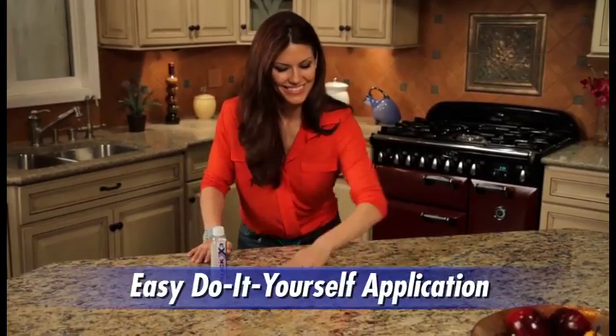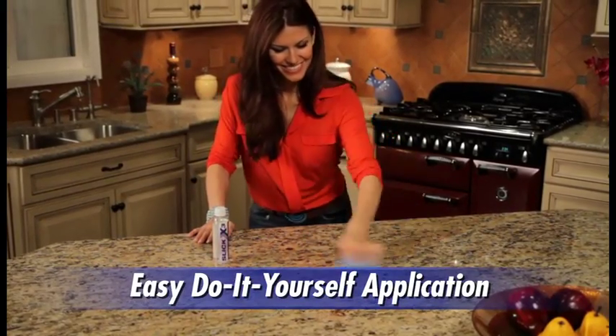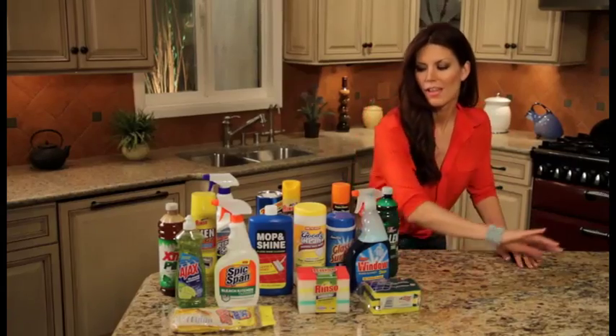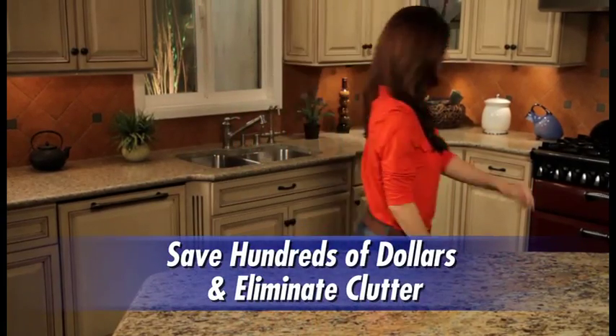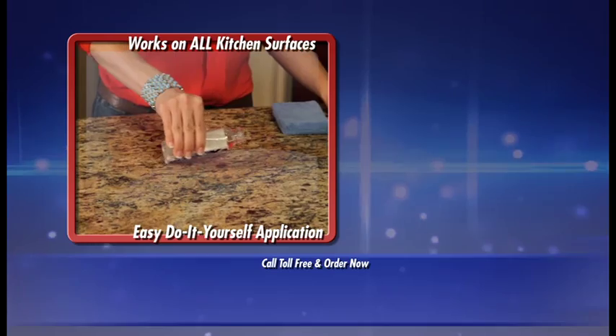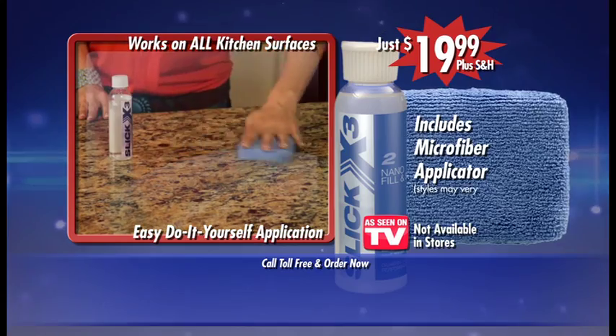And it's so simple to use. Permanently seal and protect any kitchen surface with Slick X3's Advanced Nano Sealant. Seal your kitchen once and throw away all your old-fashioned kitchen cleaning products. Save hundreds of dollars, get rid of the clutter, and best of all, never scrub again. Call now and pay only $19.99 for the Slick X3 Nanotech Sealant and Microfiber Applicator.